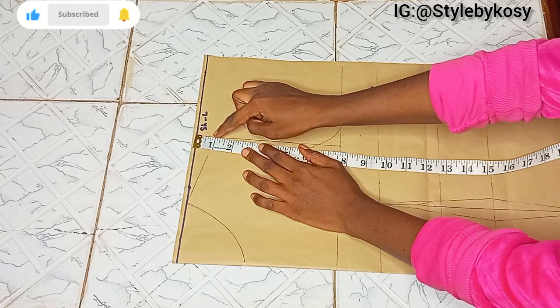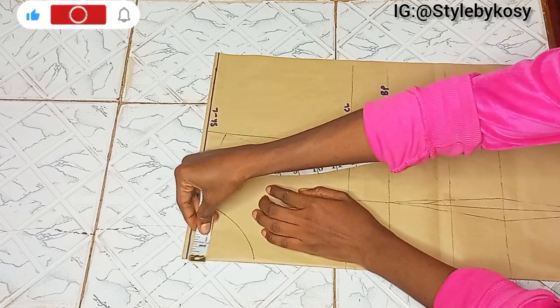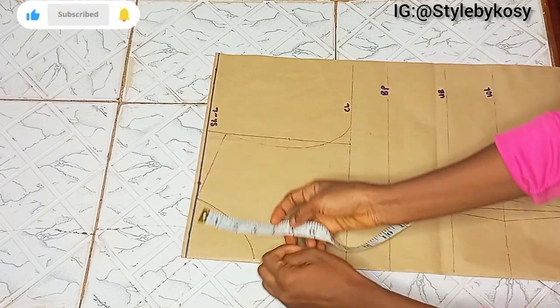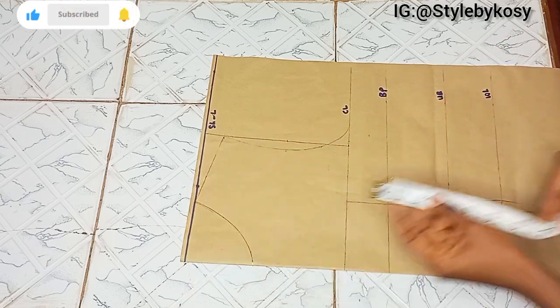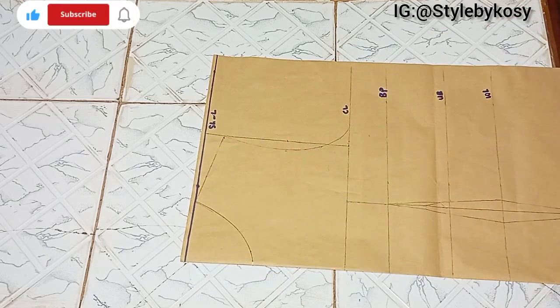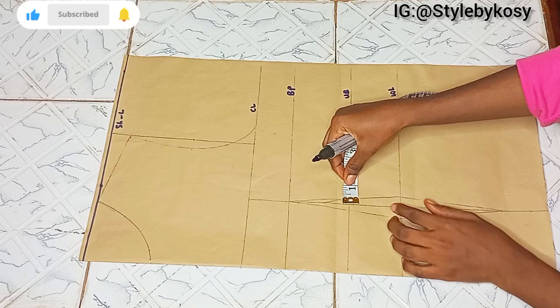This is 1 inch for shoulder slope, 3 inches for the neck width, and 3 inches for the neck depth as well. After connecting my shoulder slope, I did the armhole curve next.